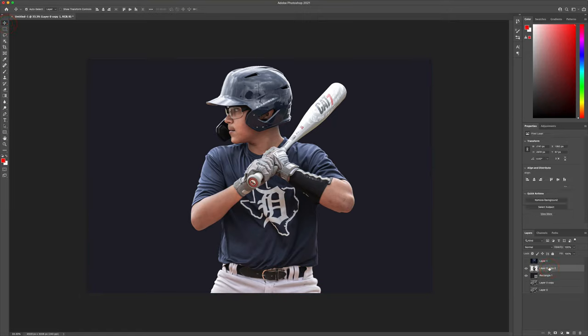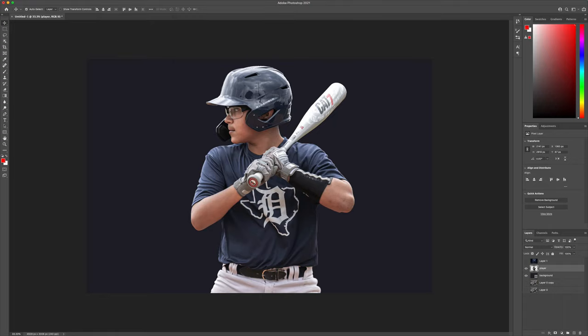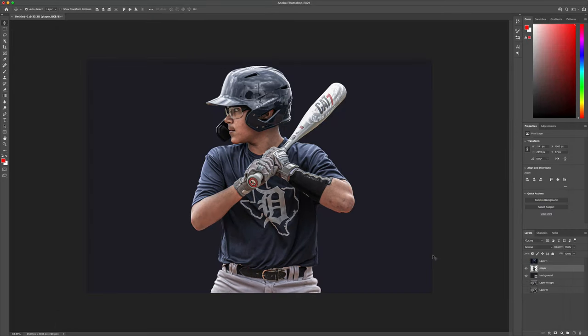Now we have our background. Let's select the player's layer — let me name this layer real quick so we know what we're dealing with. Let's click on the player layer and take that into the Camera Raw filter. I'm going to drop the highlights, increase the texture, increase the clarity — this just gives it a kind of raw, gritty feel. Sometimes I'll drop the vibrance down just a little bit and play with the shadows. This gives me a nice gritty feel with a little bit more texture.